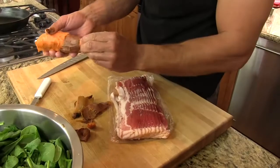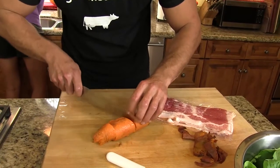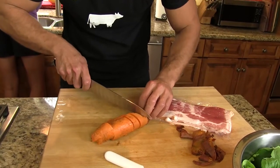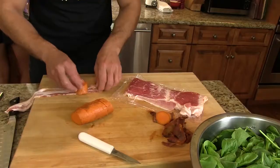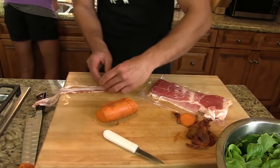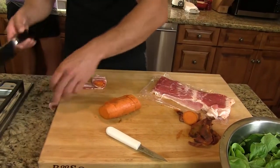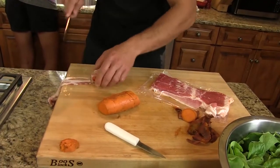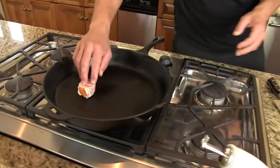Now, bacon-wrapped sweet potato pucks. We're counting out six, laying the bacon on, getting it over the top, pulling it tight, and folding it over once just to seal it. Boom — and then into the cast iron skillet, baby.